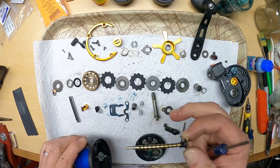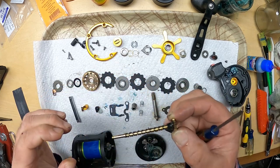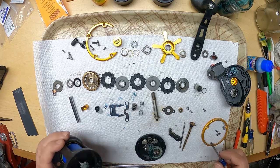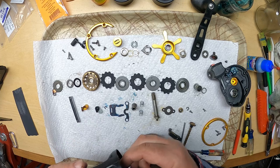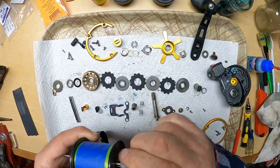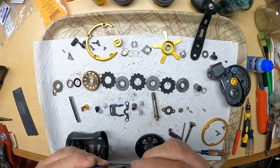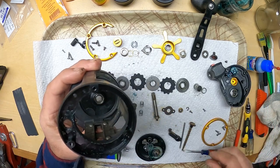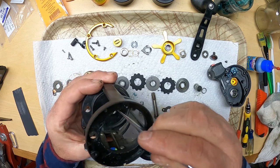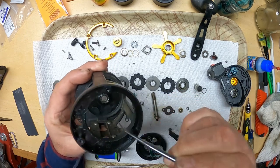It's got like a little slot that it fits in - doesn't look like it comes off. Yeah, it's fixed right there and doesn't come off, but we can still clean it and get some oil back in there behind it. There's the spool. That spindle and that bearing looks like it has a retention clip. I think I'm going to leave that alone.